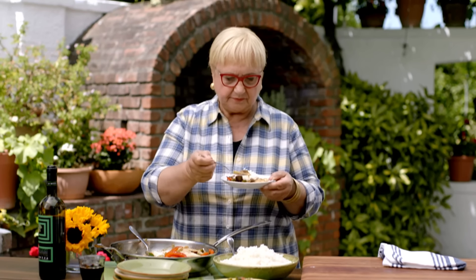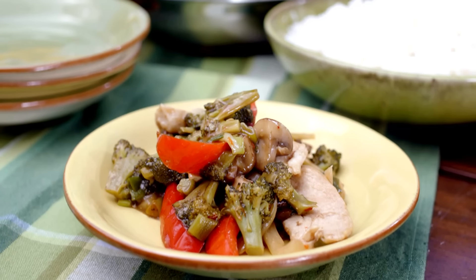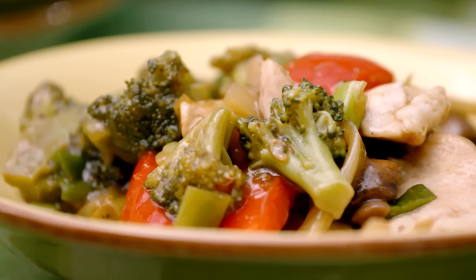Mm — delicious. Spicy. You know what's different about this one? The acidity and the complexity of the balsamic vinegar. It's really Italian stir-fry. Make it for your family — they'll love it.